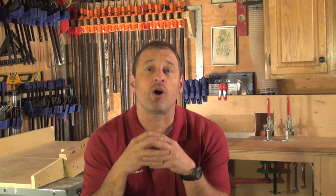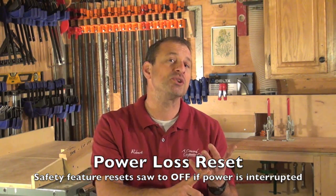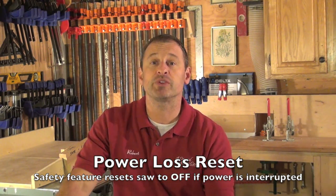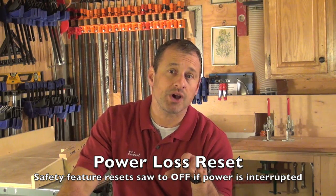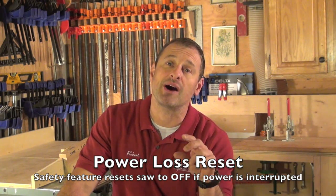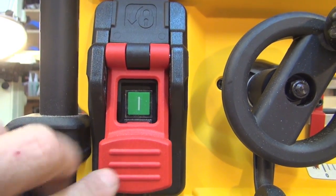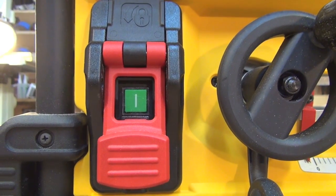They've got four or five things that make this a very safe saw when used with common sense. First: power loss reset. They redesigned the saw so that if the cord is unplugged, power is lost, or you trip the circuit — when you plug back in or turn power back on, the saw does not restart. The switch automatically goes to off. As a result, they had to redesign their switch. I was a huge fan of DeWalt's old red paddle that you could pull out and push in. Well, they redesigned it — you now have to push a start button because it's electronic. You have to give and take a little with safety. It's a safety improvement; it's just going to take some getting used to. But I like the whole idea of the power loss reset.